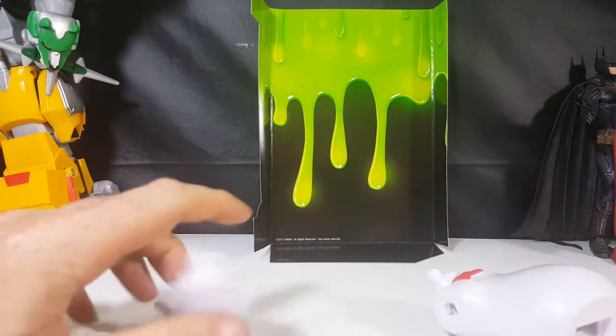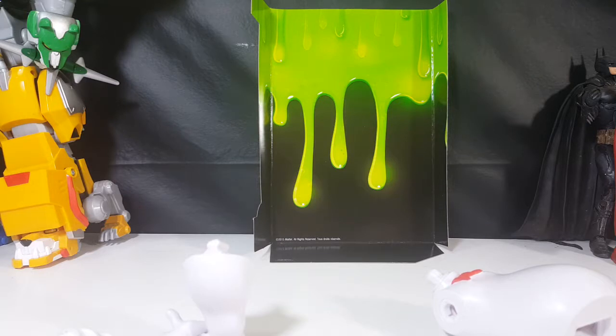Welcome back to Come Again TV, the only place on YouTube where all geek culture collides. If you're new to the channel, don't forget to hit that subscribe button so you don't miss out on future videos. Today, we're going to be building the 2016 Ghostbusters Answer the Call toyline's Rowan Build-A-Figure.